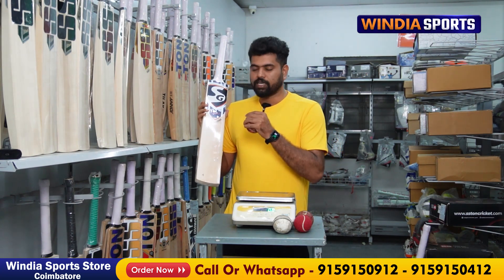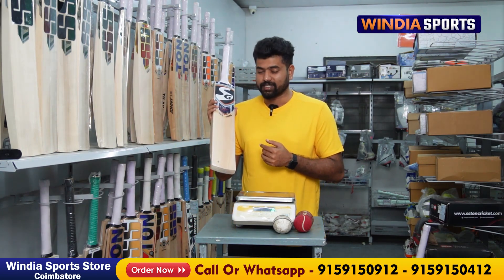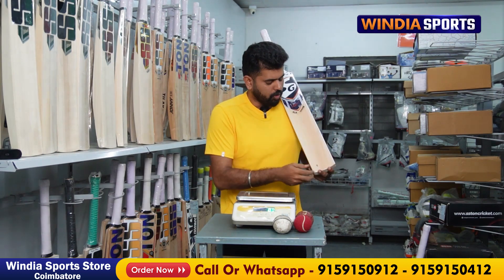Unfortunately, India did not knock. The player did not knock. The KL Rahul Spark is a dual-tone Kashmir willow bat.